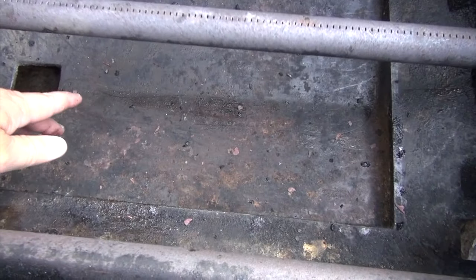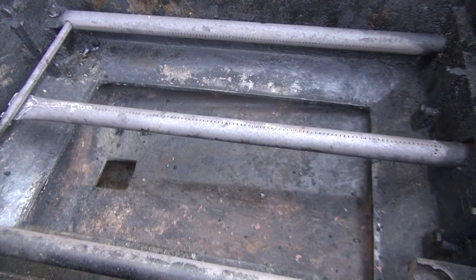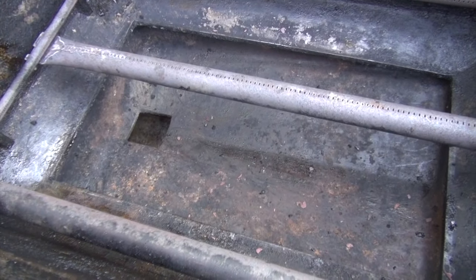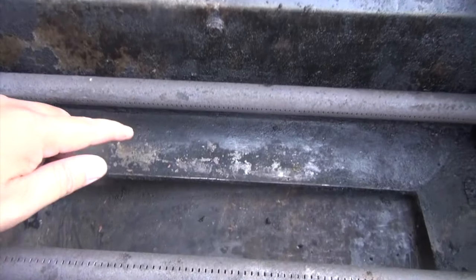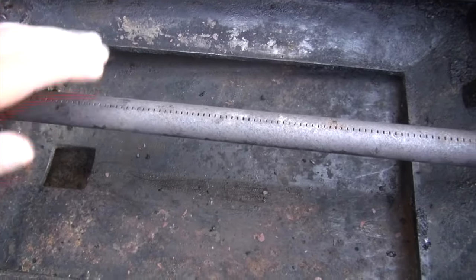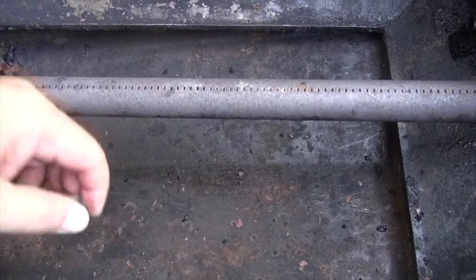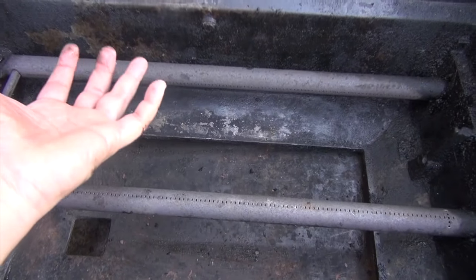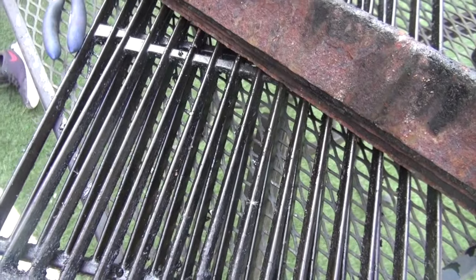At the bottom, as you saw earlier, is the tray. One thing that I want to point out here is that the reason why this grill is a perfect candidate for the conversion is the depth — from here to here, that's pretty deep. Other grills are pretty short, so the conversion might not work as well, but if you place your charcoal rack here you still have a lot of space for the heat to come up, so you won't burn your food.